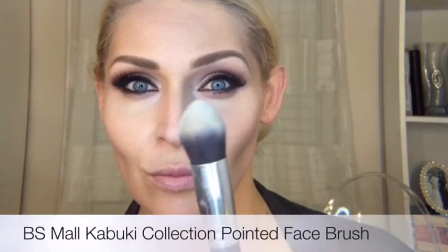Now I'm switching to a slightly more defined, pointed-tip brush to work that contour very lightly onto the side of the nose, and then taking it underneath my chin and hitting my jawline.